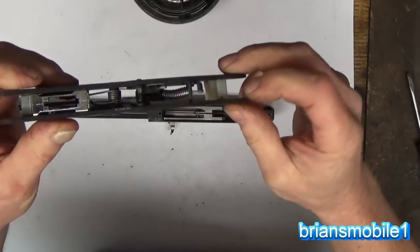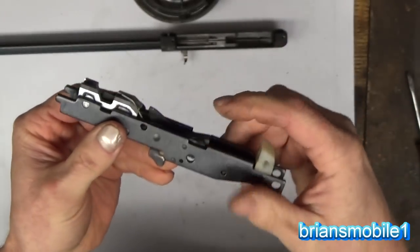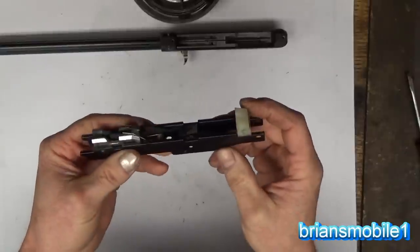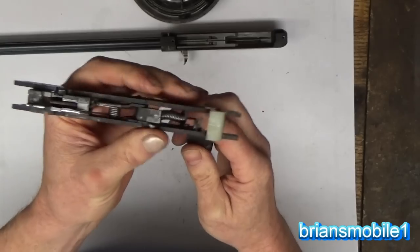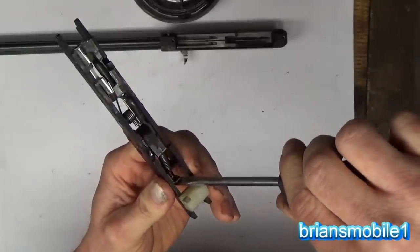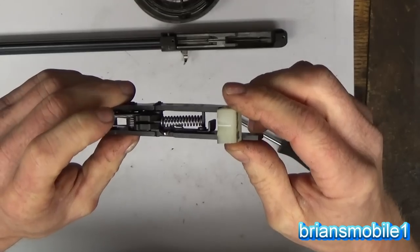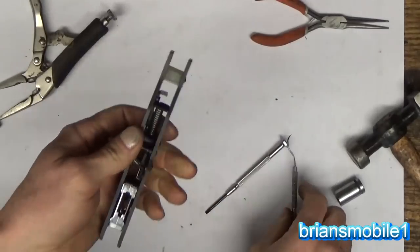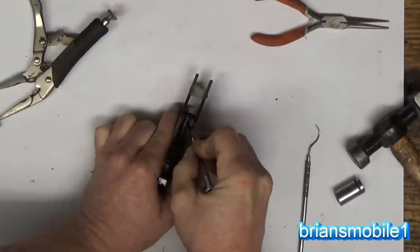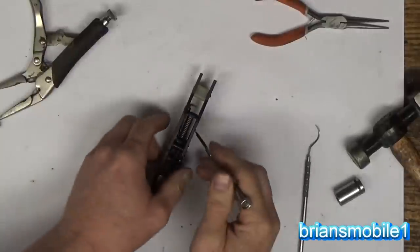Here's one of the springs - this is kind of the tricky hard one to do. Springs are generally hard, but here's how you do this one. It's currently in the cocked position - this is the part that smacks the back side of the firing pin forward. We need to put it in the uncocked position. Where the trigger actuates is here - just take your screwdriver and hold it on the back side so nothing can whack you. This is going to pop up in 3, 2, 1.